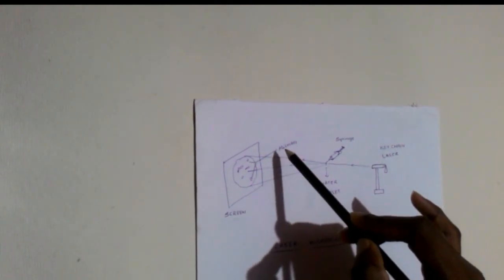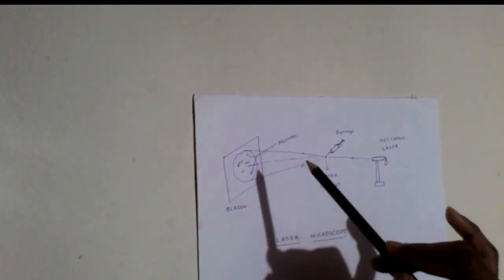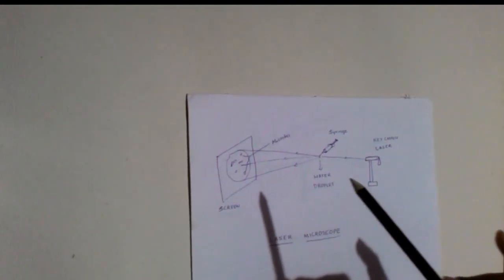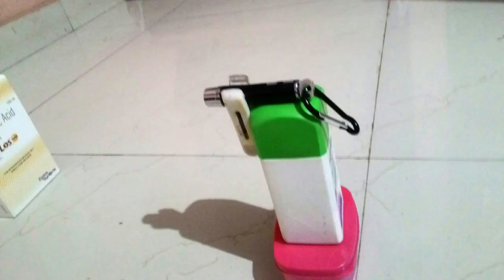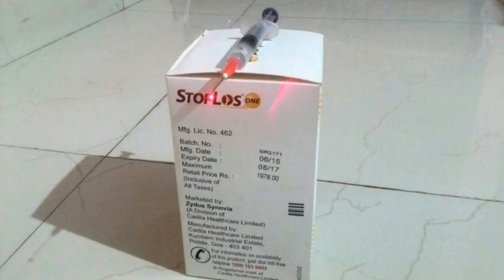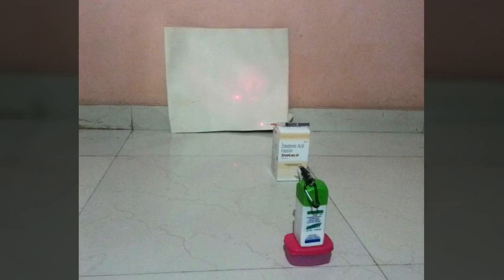So we can view the tiny microbes, very small microorganisms in the water, so that we can check the purity of the water. This is how it works.